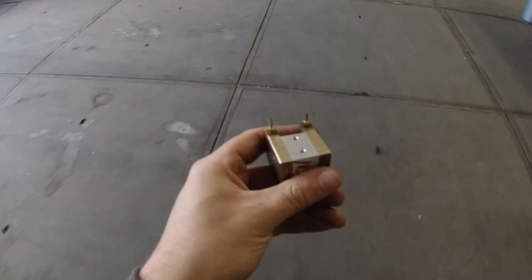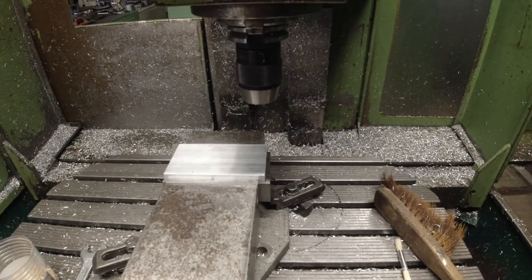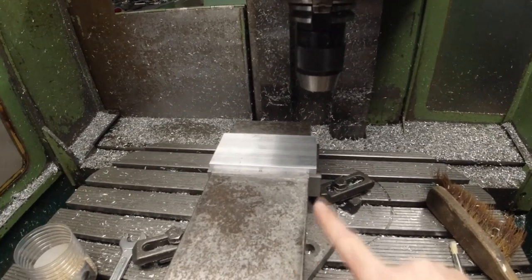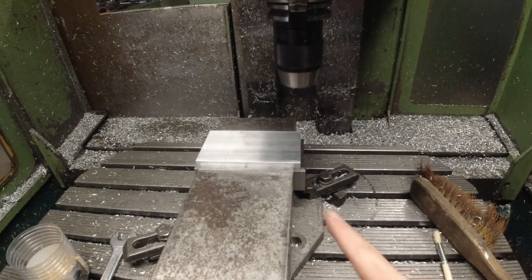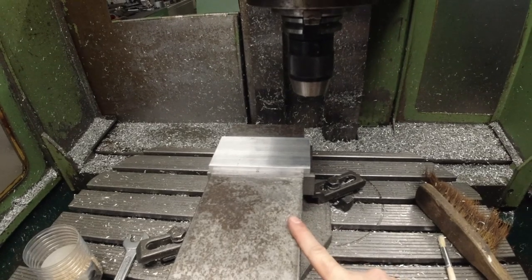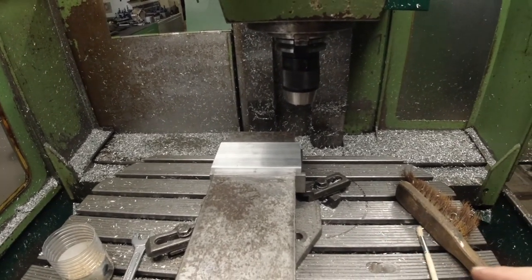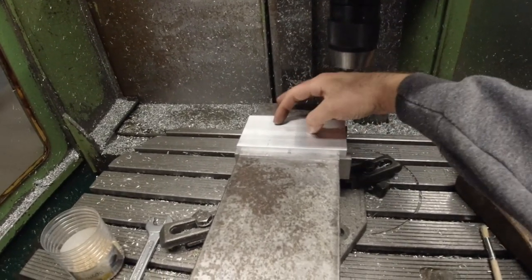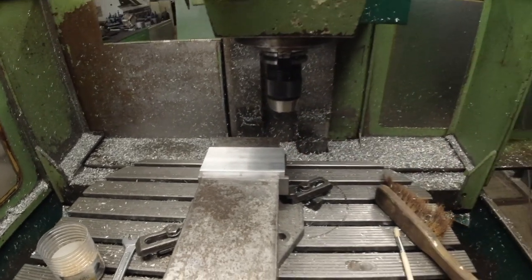Another one down. The clamping part I was talking about for the Z axis — since I know everything fits because of the 3D printed part — I can now machine this in aluminum. I'm doing the first side on this machine and later on I'll switch to the bigger Maho and clamp on the features I just machined here.